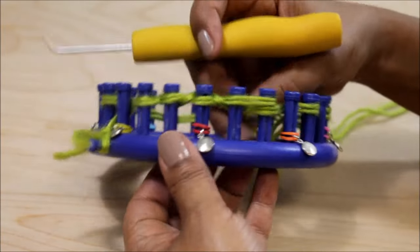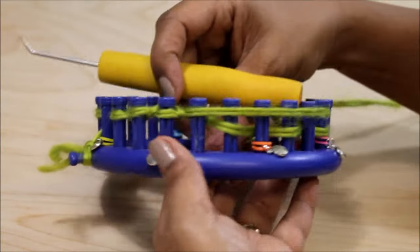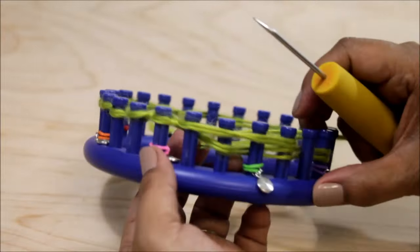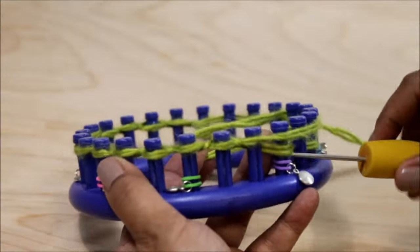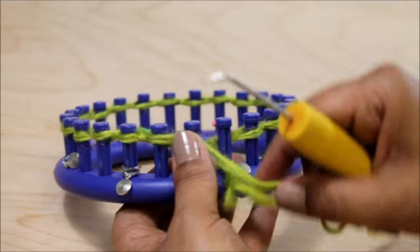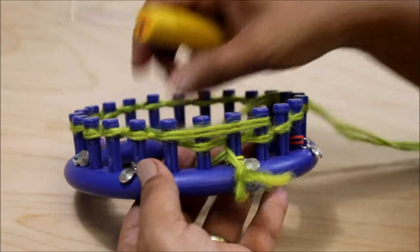In other words, you're knitting off every other peg. Continue knitting off until you get all the way to the last peg which is peg 24, and you're going to put your yarn over the next three pegs. Knit off peg 24 and we're going to start row one where we're going to use the U-wrap version of the knit stitch.